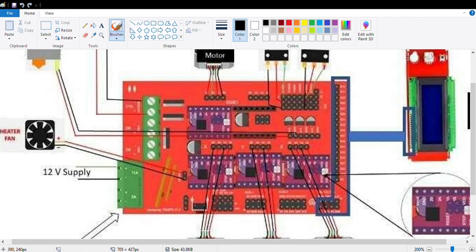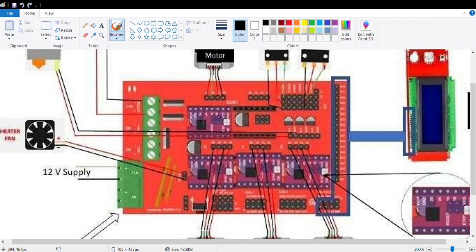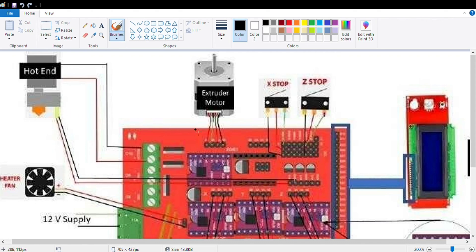The next connections are for the four motor drivers: one for X-axis, one for Y-axis, one for Z-axis, and one for the extruder motor — it is labelled on the board. These four pins are the motor connections. The next connections are for thermistors — you can use T0, T1, and T2. T0 is for the hotend thermistor, which measures temperature. Since we are not using a heat bed, we leave T1 and only use T0 for the hotend.